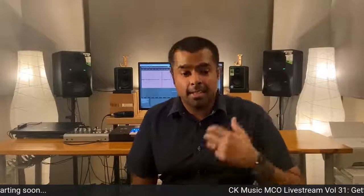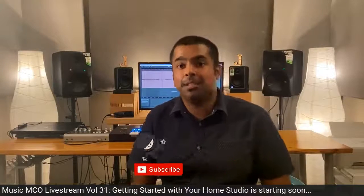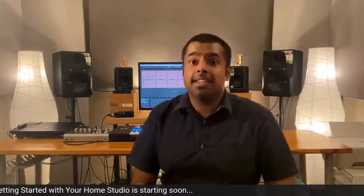I hope you've enjoyed this first video in the series and that it's been both helpful and informative. Please leave us a like, share this with your producer friends, and subscribe to the CK Music YouTube channel for more great content. A big thank you to CK Music and Mackie for providing this amazing studio gear. Stay tuned for more — this is John Jeeves signing off.